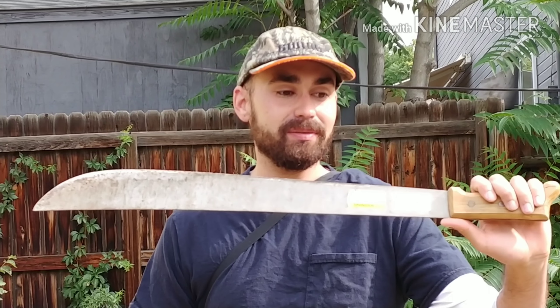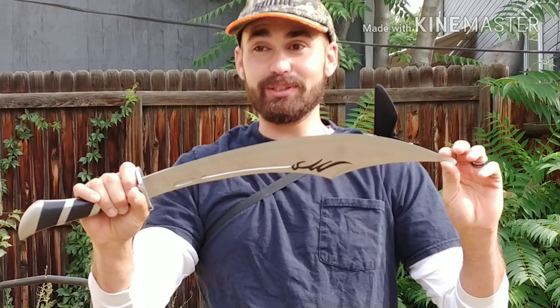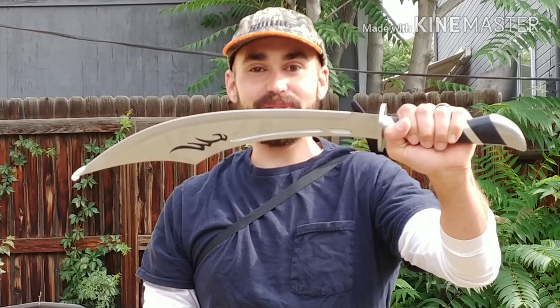I'm not gonna be doing any of the more traditional camping and bushcraft axes like a cutting axe or a normal sized hatchet, just because everybody knows how those cut. Those are obviously gonna be the best for the job. The reason I'm doing these is because I feel like these are a little bit more versatile, and not everybody knows you can use a machete for things like this.